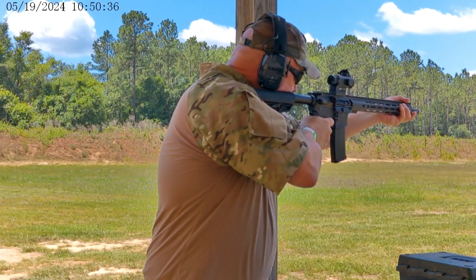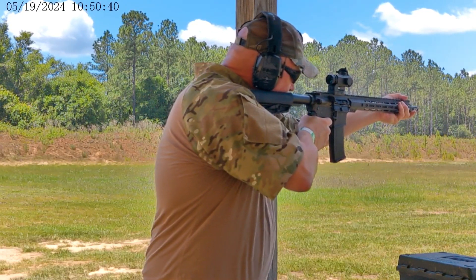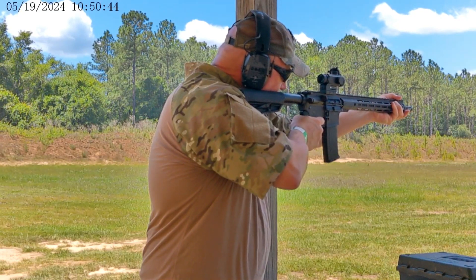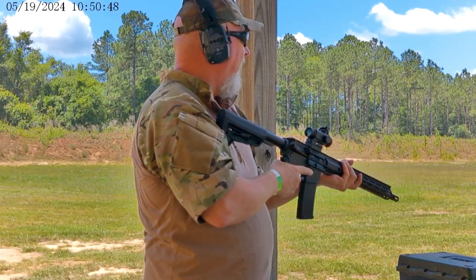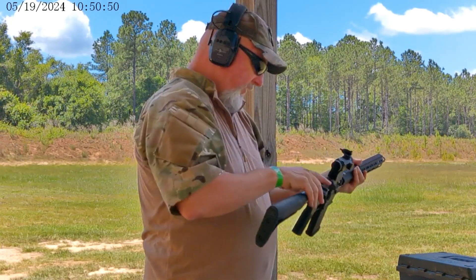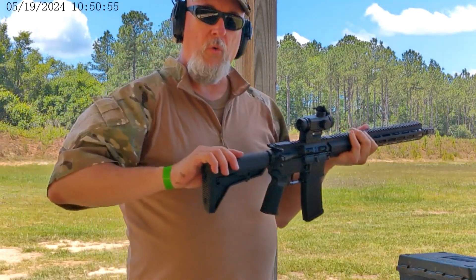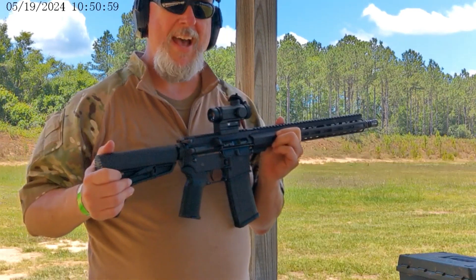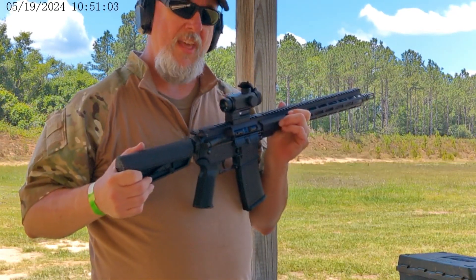Get in here. It really captures the sight picture very quickly. Both of these doing really well. We're going to stop for a while. I'm going to put the Vortex Venom on here, get that sighted in at 50 and bring it over here. Then we're going to see how that performs.